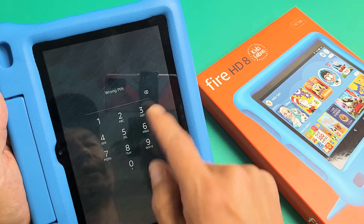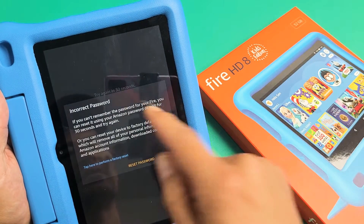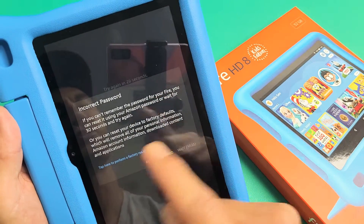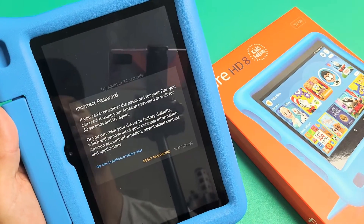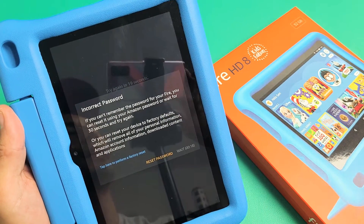So just keep putting in your password. It says wrong password, just keep on going until you get this message here. It says incorrect password. If you can't remember the password for your Fire, you can reset it using your Amazon password, or you can wait 30 seconds to try your password again.